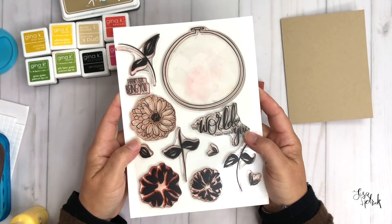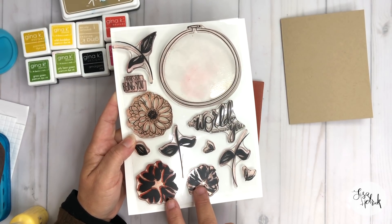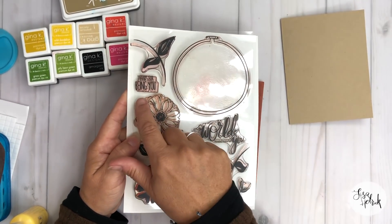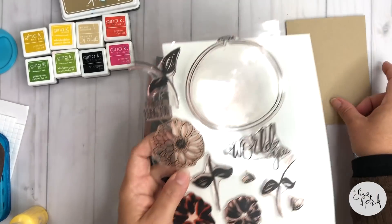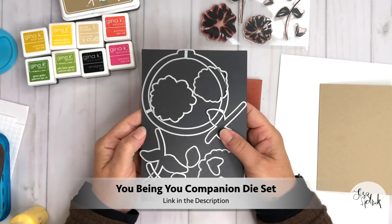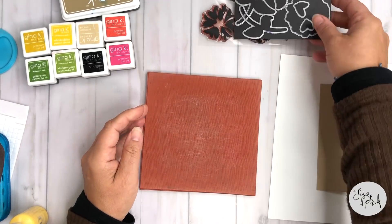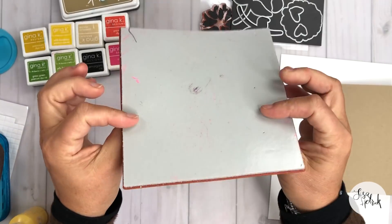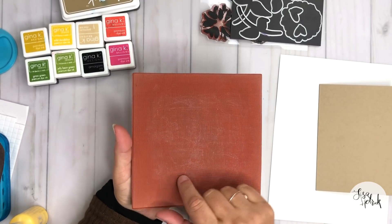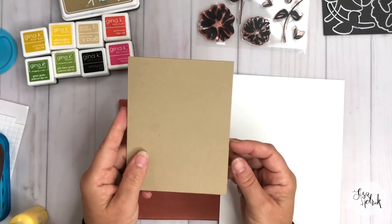Moving on to the stamps and dies — we're going to be using my 'You Being You' stamp set, focused on the two brushstroke florals, the main embroidery hoop image, the line art floral, the 'Thanks for Being You' sentiment, and the leaf elements. I also have the companion die set and I'll show you some tips and tricks for using it. I have the background stamp called Gauze from Gina K Designs — we're going to use that for a technique called stamp kissing to create extra texture with the brushstroke florals.